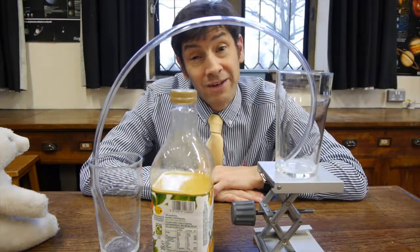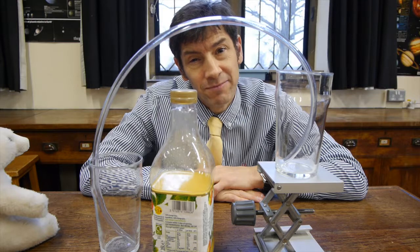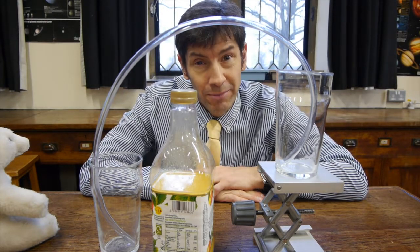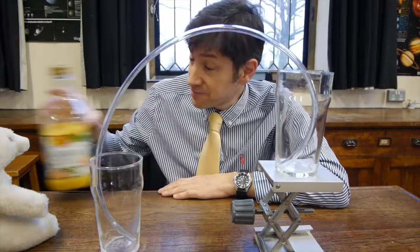Welcome back, and I've got another fun experiment for you today. What we're going to look at is whether liquids can flow uphill. But first, a story.